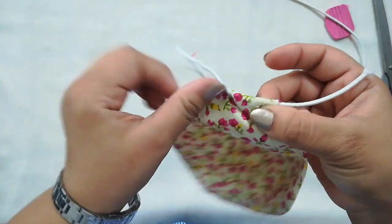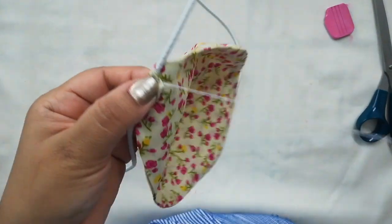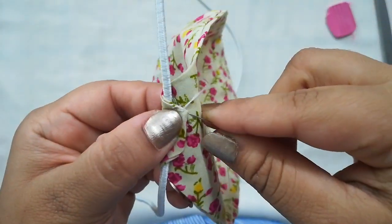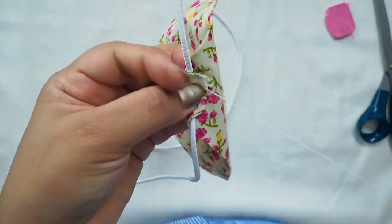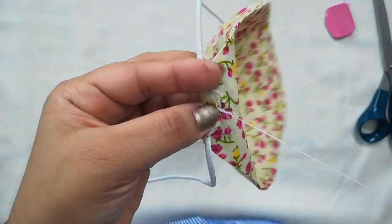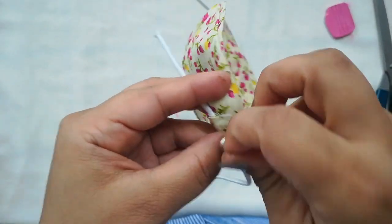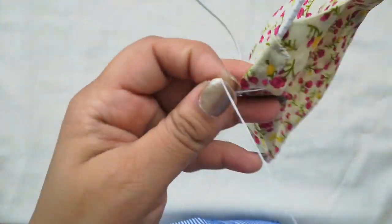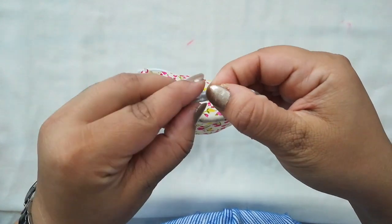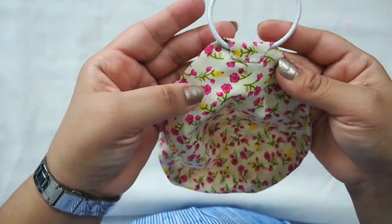Now it's time for the elastic. I have cut it according to the measurement of my face and I'm stitching it with a hand stitch — a running stitch will also work. I'm joining the loose ends of the cord elastic so that it forms a loop and we can put it inside the loop.